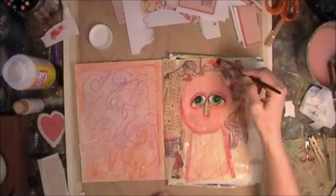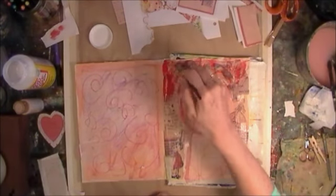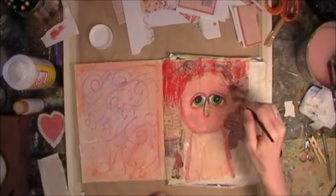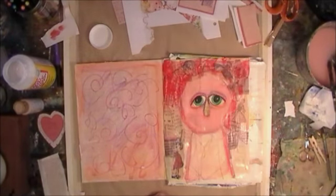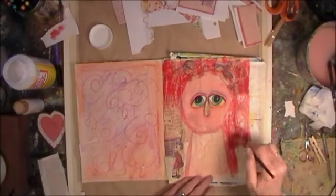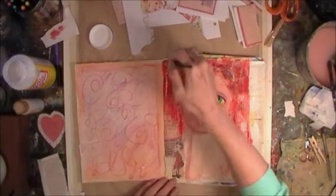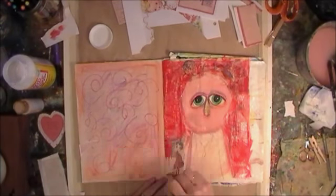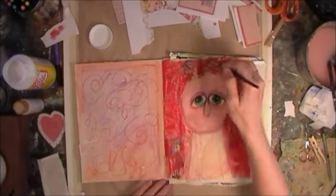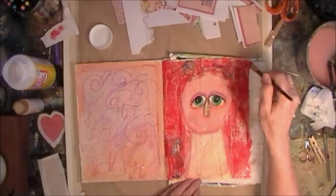Now I decided to take a rake brush and just lightly go over all the background with red. I know at this point that red is not where I want to stay but I want that hint of red. It is Valentine's Day after all. So it's just a light rake of the color there.